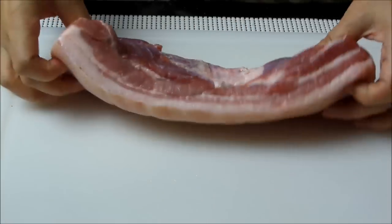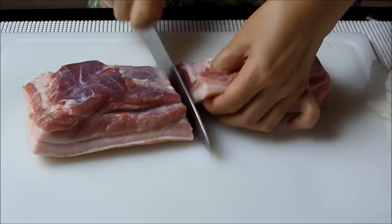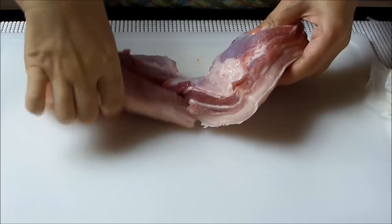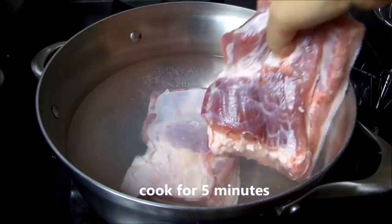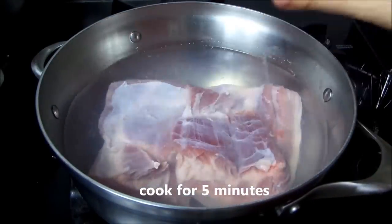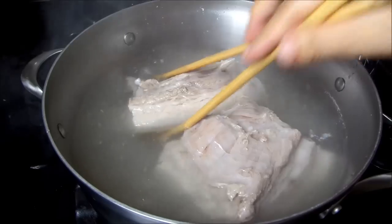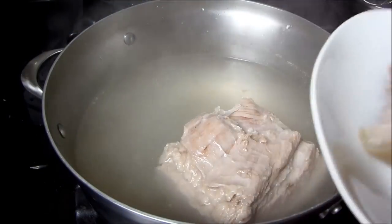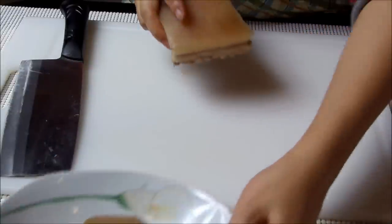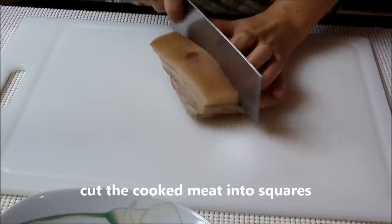This piece of pork must be neither too lean nor too fat. Cut it in two halves, then cook for five minutes. Take them out and cool, then cut it into square pieces.